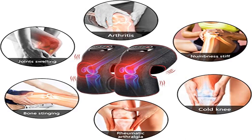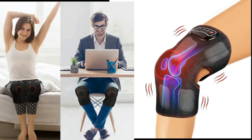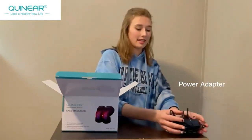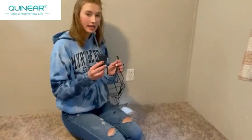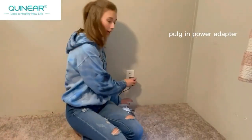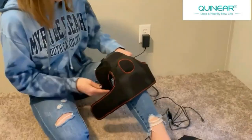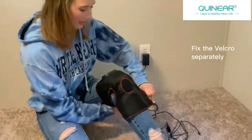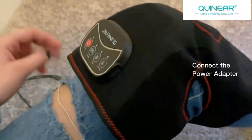Product 4: Quinnier Knee Massager with Heat — air compression leg knee brace wrap. Relieve joint pain and help with injury recovery. The Quinnier knee massager has two plus two airbags, inflated and deflated to simulate hand kneading, helps to relax the knee and the surrounding calf and thigh area muscles, reduce joint pain and muscle stiffness. The heating will further relieve muscle soreness, help with better circulation, reduce joint swelling, and speed up injury recovery.